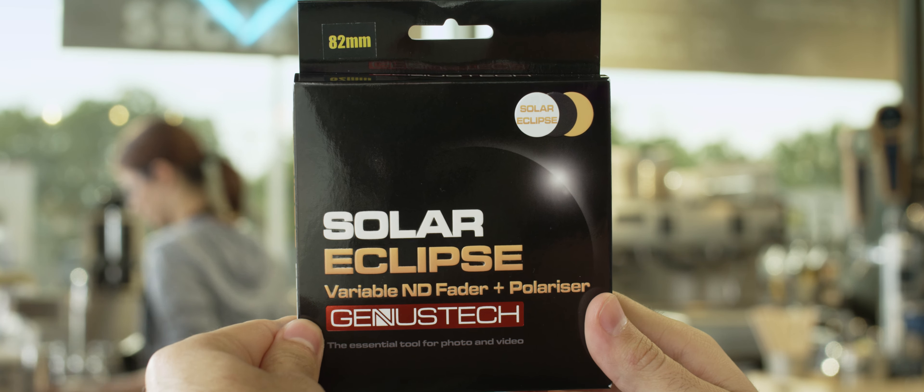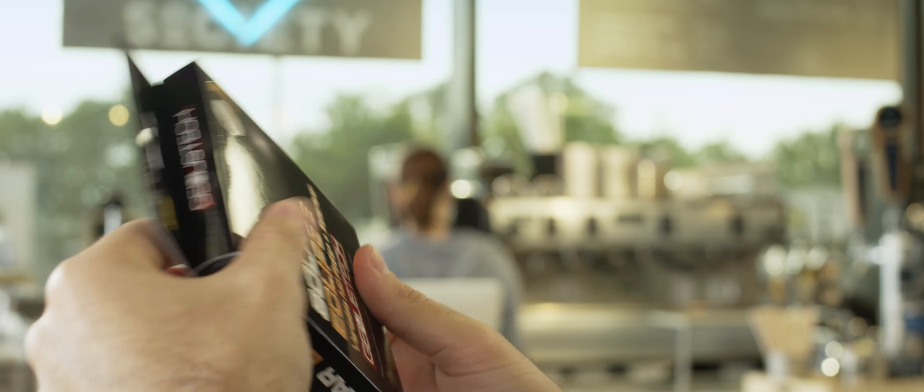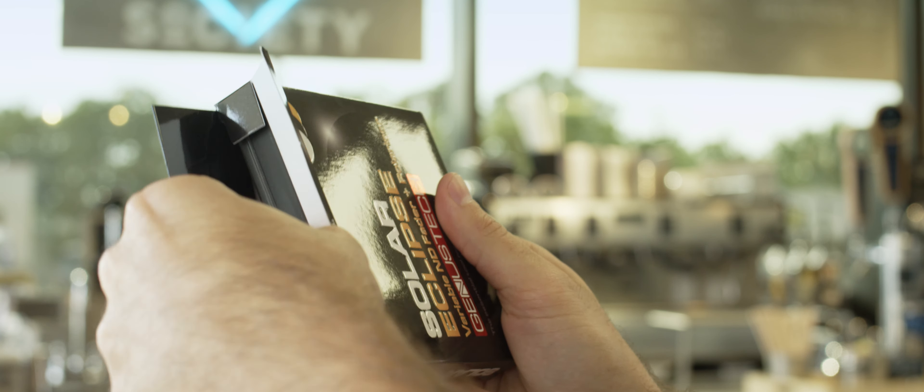Variable Neutral Density filters are like the zoom lenses of ND filters. They usually don't perform quite as well, but offer much more versatility. They're getting better and better, so I'm always excited when I hear about a new one.